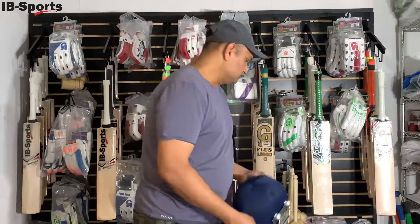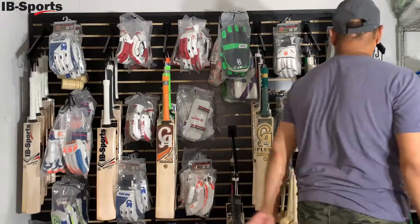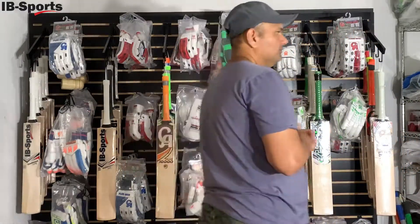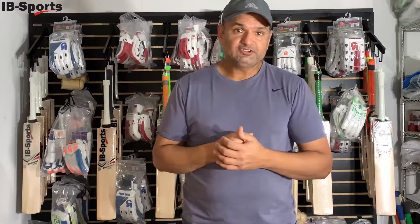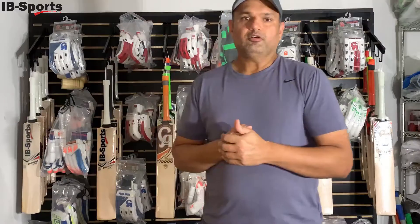We also have some general stock refills — items that were out of stock are coming back. In the next 10 to 14 days we will also be receiving pro edition gloves and more accessories, so watch for those to be posted on our website. Thanks for joining us — keep following us on Facebook and Instagram, and visit our website to place orders online. You can always come visit us in Frisco, Dallas. Thank you.